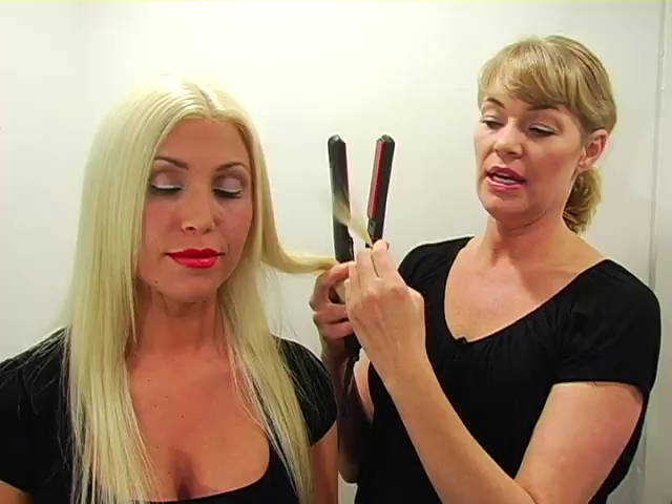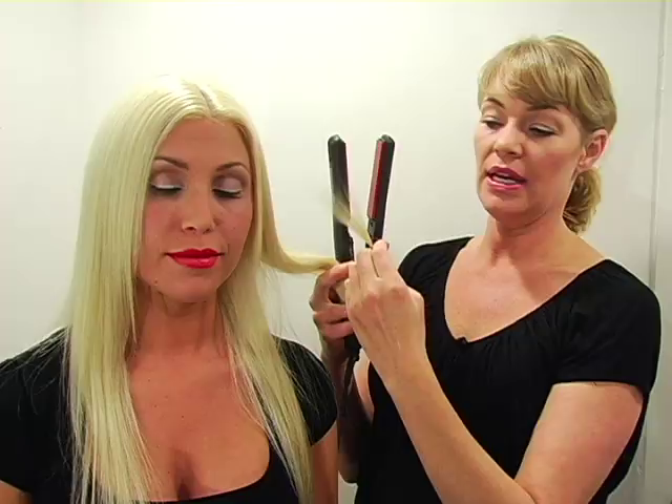The look I'm going to do is inspired by Christina Aguilera and the look is flat to about there and then the curl starts in and the ends of the hair are kept flat.